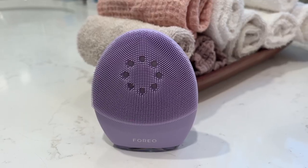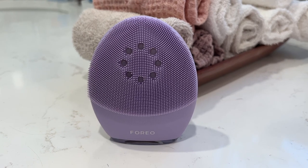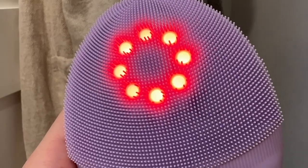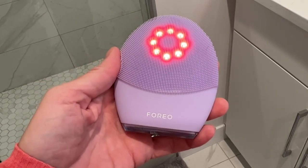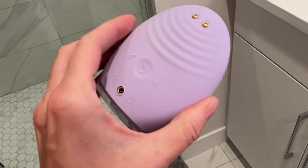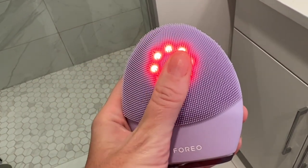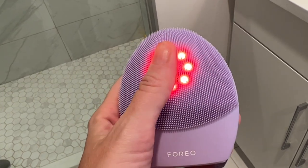In all, the new Foreo Luna 4 Plus is the only gadget I need to keep on my bathroom counter since it does it all. Plus, since it's waterproof, I can use it and leave it in the shower too. Overall, this device has some new features and benefits that make it a true all-in-one device, and I can say it's my new Foreo go-to. It's great for cleansing with those T-Sonic pulsations, for boosting the absorption of creams and serums thanks to heat and LED light therapy, and for delivering anti-aging benefits using microcurrent toning. I am sure thrilled with what it can do for my skin, and I know you're going to love it too.